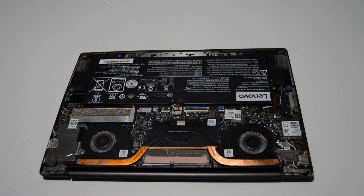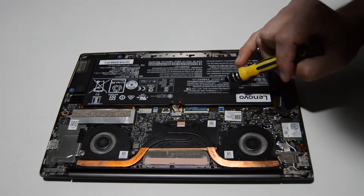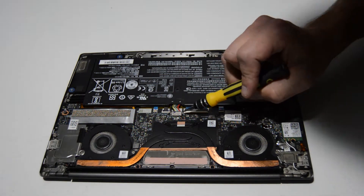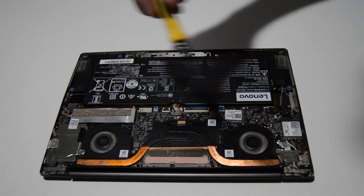We can see the inside of the laptop now. We're going to switch our bit to a 2.0, and this should allow us to take apart the rest of the laptop. The first thing we're going to take out is the battery — it looks like just a few Phillips screws, and then this connector will slide out. We'll go ahead and remove those battery screws.